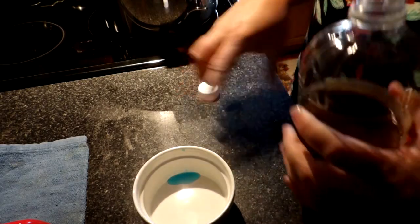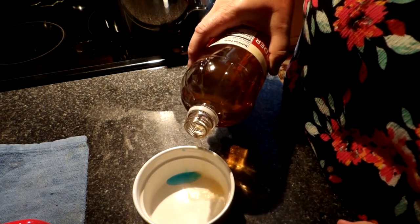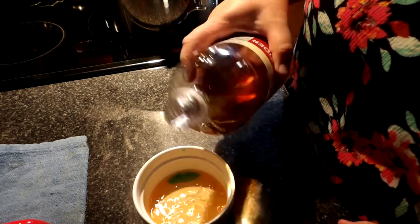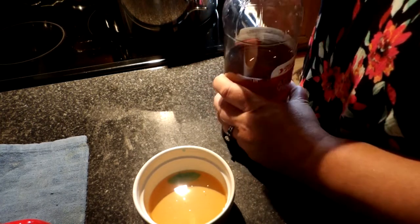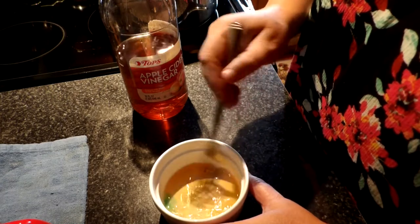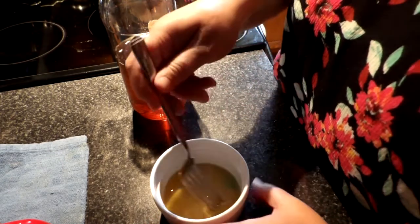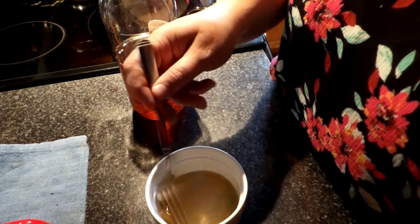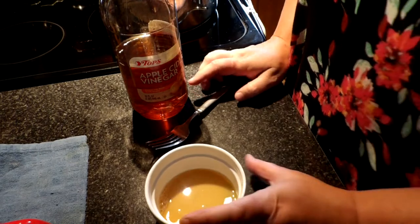The peaches brought in a whole bunch of fruit flies that I didn't see. One of my favorite remedies for that is just a little apple cider vinegar, some dish soap, and then just whisk the dish soap in there and set it in the problem area.